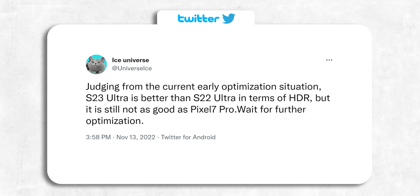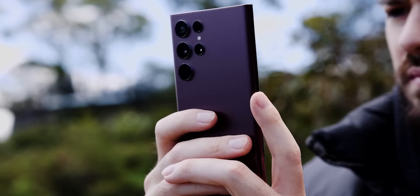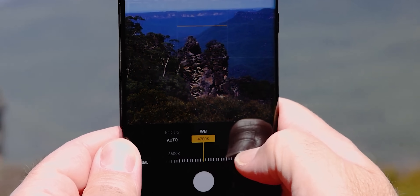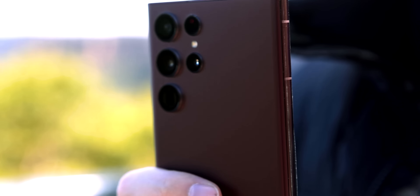Comparing another aspect — namely the HDR — the S23 Ultra still needs some optimization, as currently it's not as good as the Pixel 7 Pro. It's better than the S22 Ultra though, and as there's still time before the handset's release, Samsung is optimizing the camera software, so you can be sure they will improve the HDR performance in time for the Unpacked event.